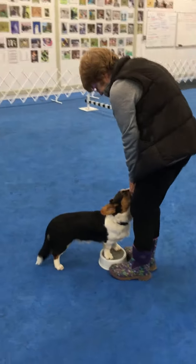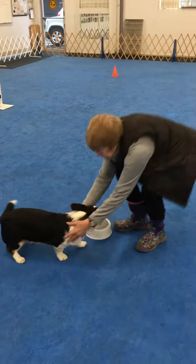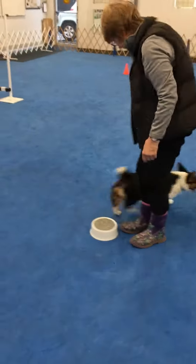In this case she's still luring the dog because she's at a beginning stage.